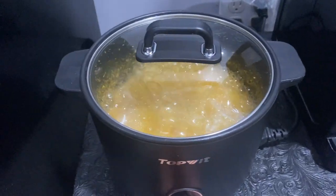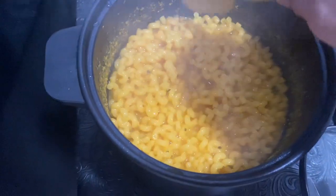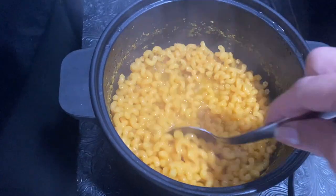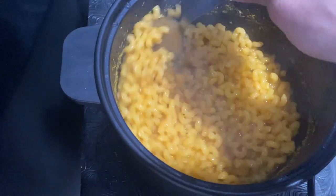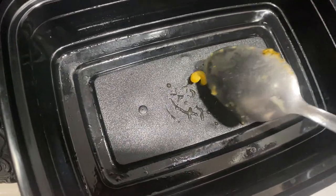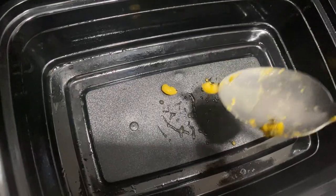Alright, it's been 10 minutes. Let's see what you got, little pot. A little bit watery for my taste — maybe I added too much water. I'm going to try one of the noodles. These are fully cooked, just the way I like them. Well done, little pot. I'm doing my best to show you how well cooked it is. Nice and chewy and soft.